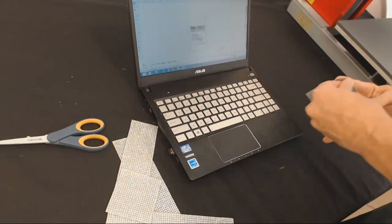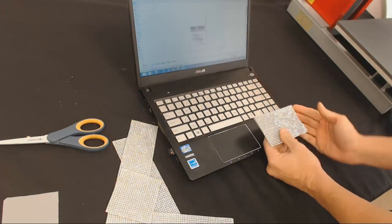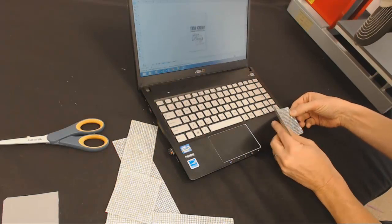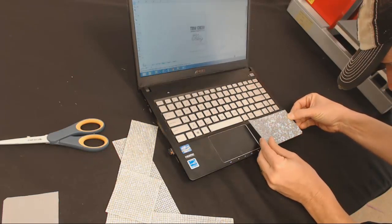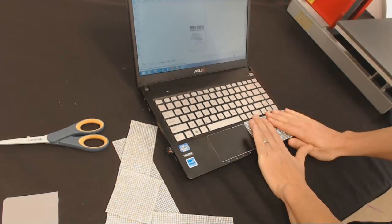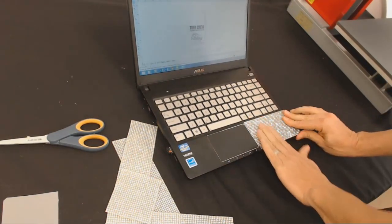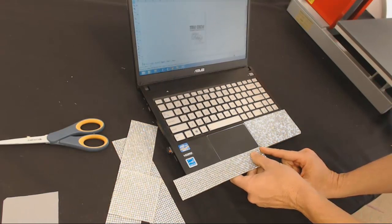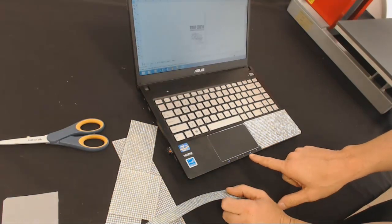When placing this down I want to work from the outside to the inside because I want it to line up perfect with the side. I'm going to go right into this corner, all the way to the edge, and lay it down. Now I can see this spot along the bottom — I could easily get about two rows of stones in there. It's going to cover my battery light, charge light, and wi-fi light.